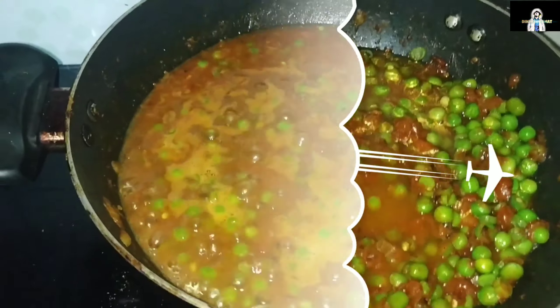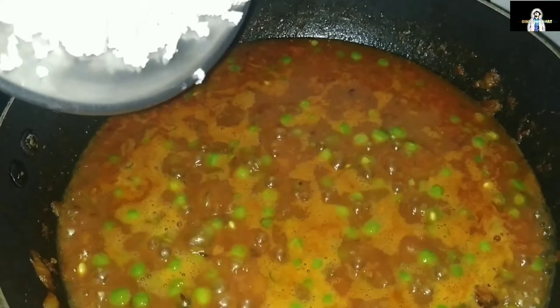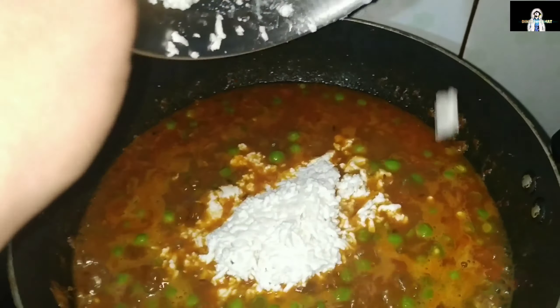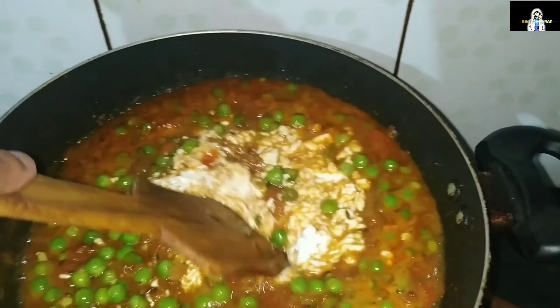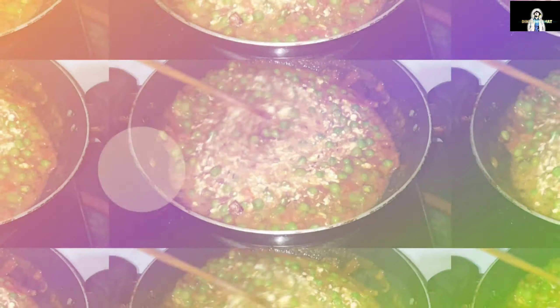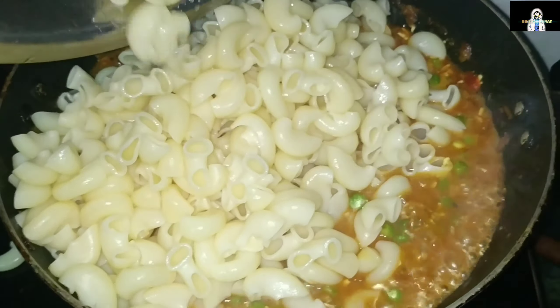It is now made of hot water. Now put the meat on top of the pan. Now put the macaroni in the pan.